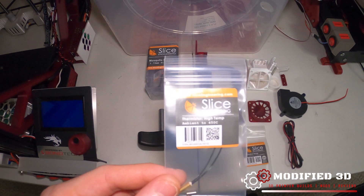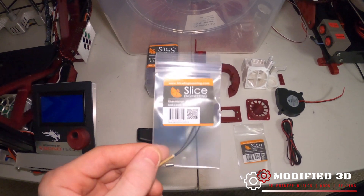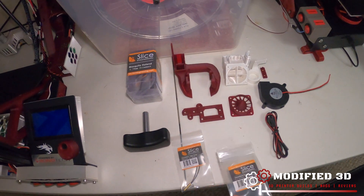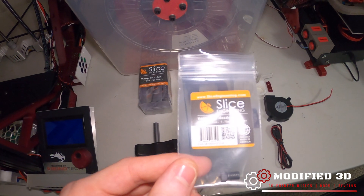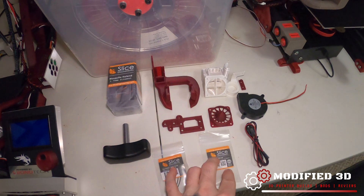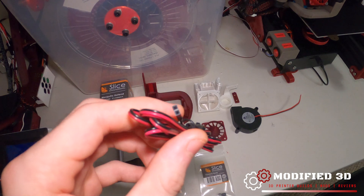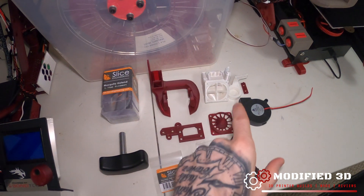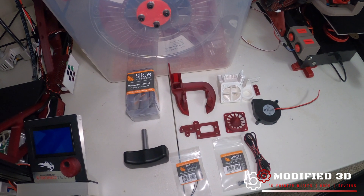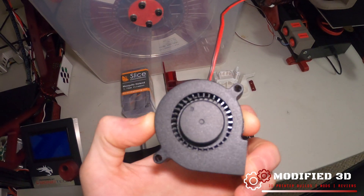You're going to need a thermistor because it does not come with one. This is the Slice high temperature thermistor — it's good for 450 Celsius. Also going to need a nozzle because the Mosquito does not come with one. This is the Vanadium nozzle, basically a hardened metal nozzle. These are the wires that come with the thermistor for hooking up to your printer. We're going to need some sort of system to mount it to our gantry — I'm going to be using the Hero Me Generation 5 with a TH3D 5015 blower fan.